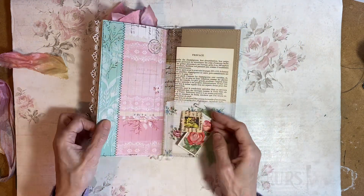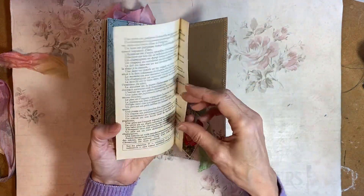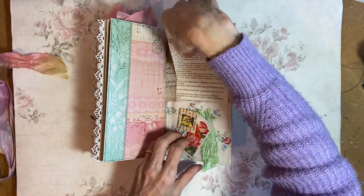So that just folds out like so. And then I've got a fabric pocket on the back with just a French book page in there. And another little dangle.